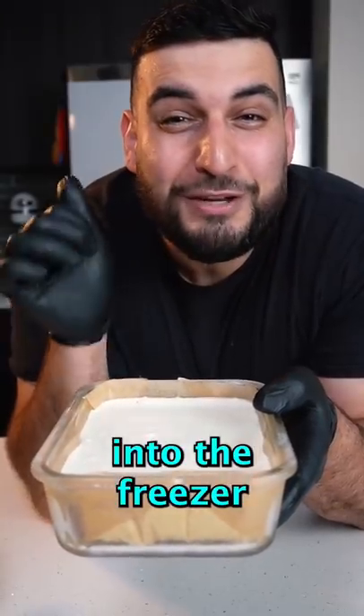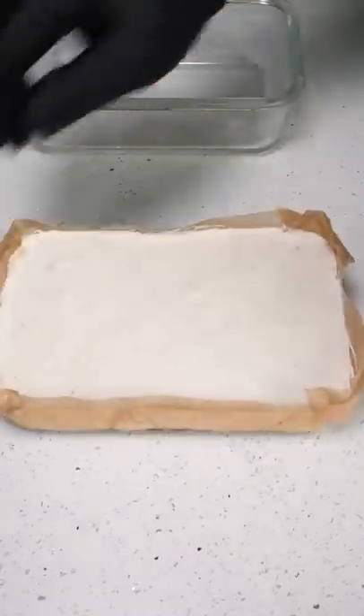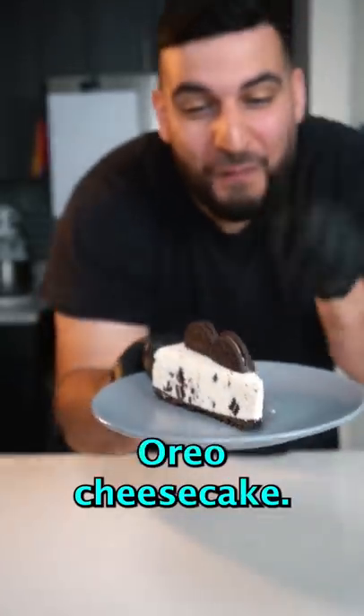Now toss this into the freezer for a few hours until it fully sets. And there you have it — Oreo cheesecake!